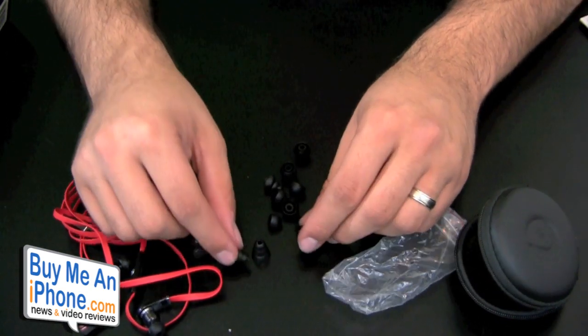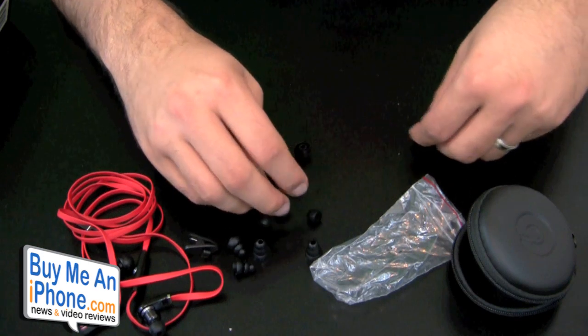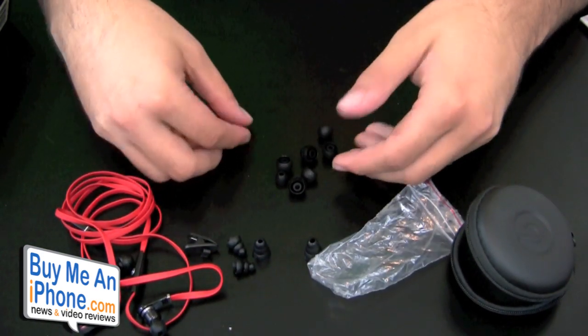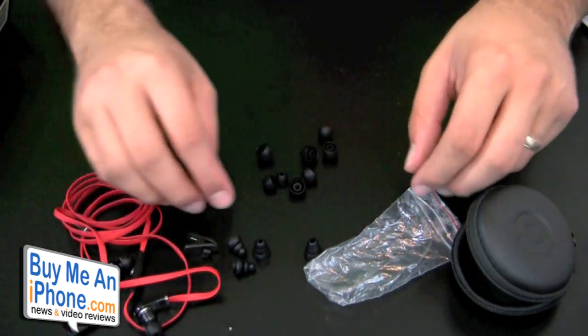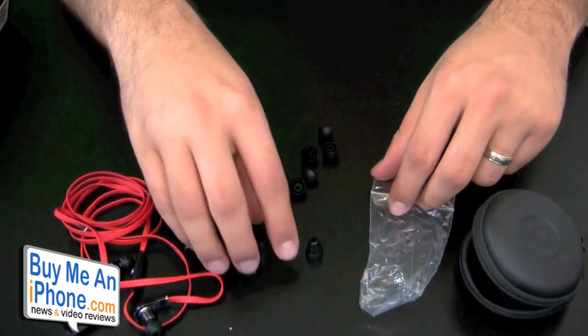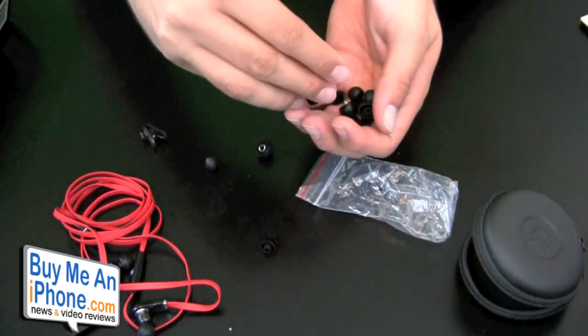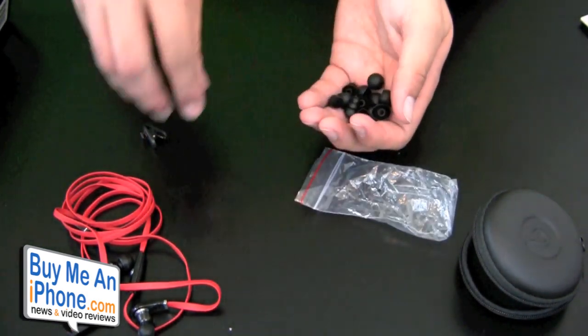We have the triple flange right here in two different styles, and then we have about eight different sizes of the round tips, not including the ones already on the headphones. So there's a lot of tip options included.